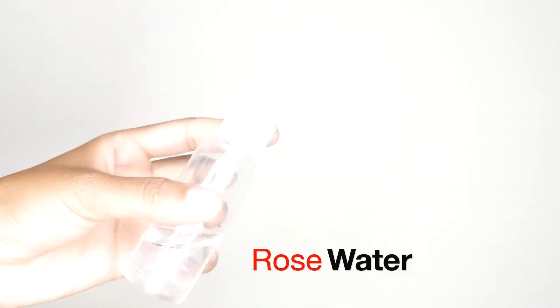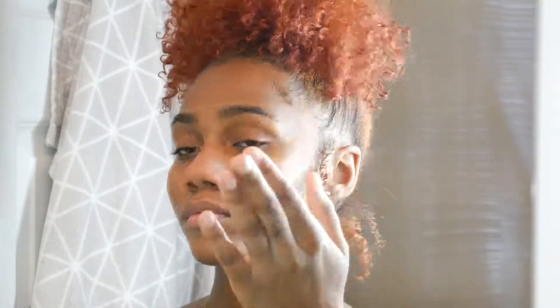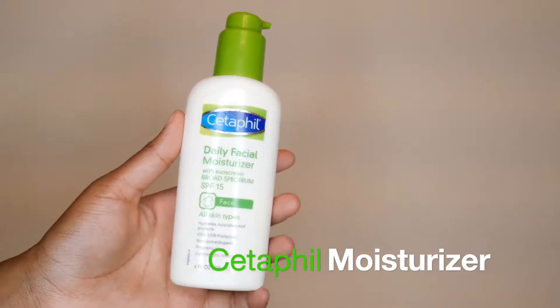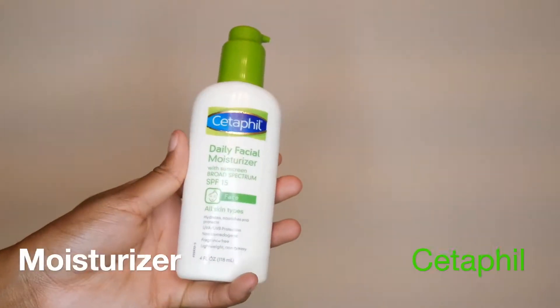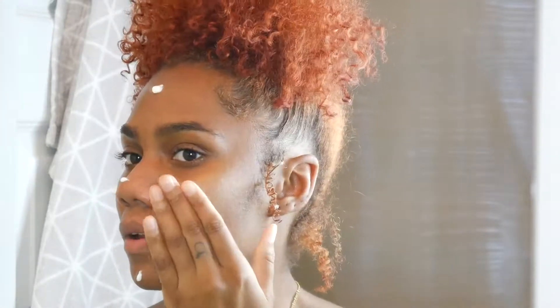I know y'all can barely see this, but it is rose water that my mom actually gave me — that's why it's in a different container. I'll put the correct one down in the description box below. I just spray that on my face and let it air dry before I go in with my Cetaphil moisturizer. You always need to moisturize your face right after cleansing, otherwise your skin will get dry.